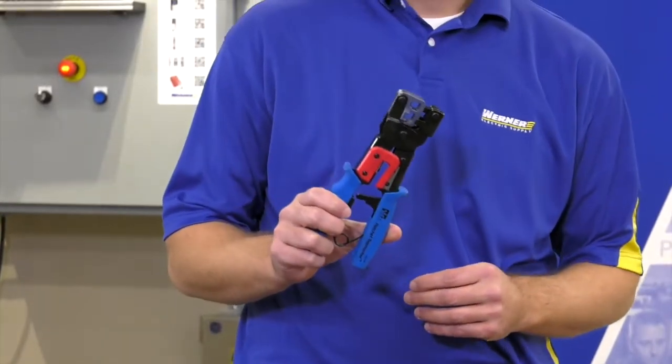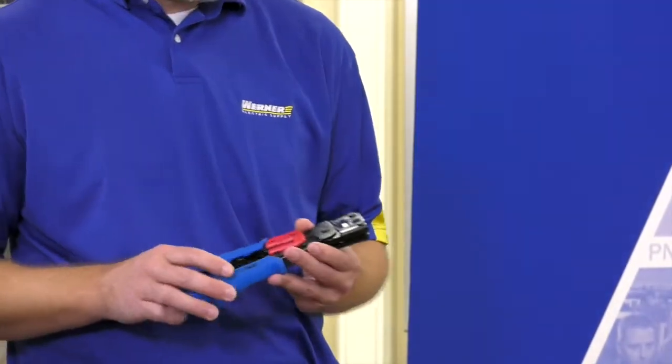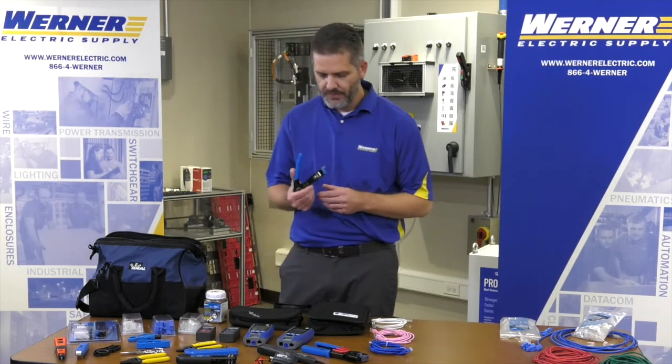Many of you are used to the old traditional RJ45 Crimper from Ideal — it still does a great job. It came out in 1986 when the RJ45 was first invented. But today we're going to go over a new tool, the Feed-Through RJ45 from Ideal Tools.